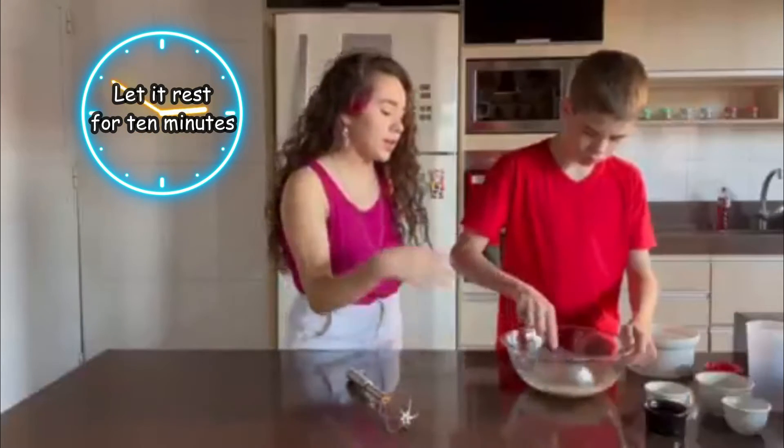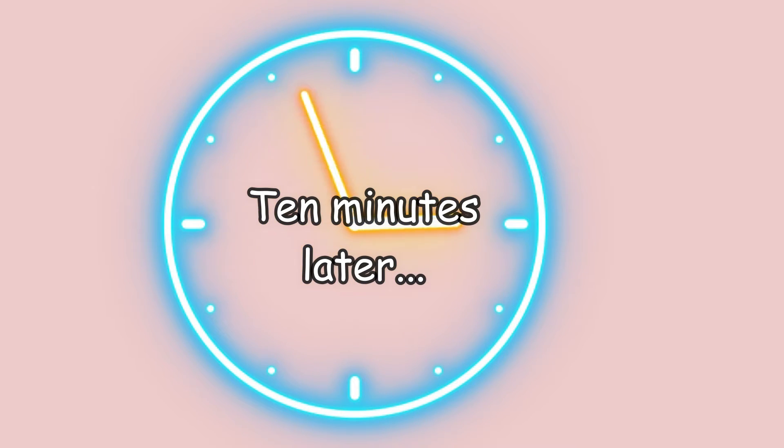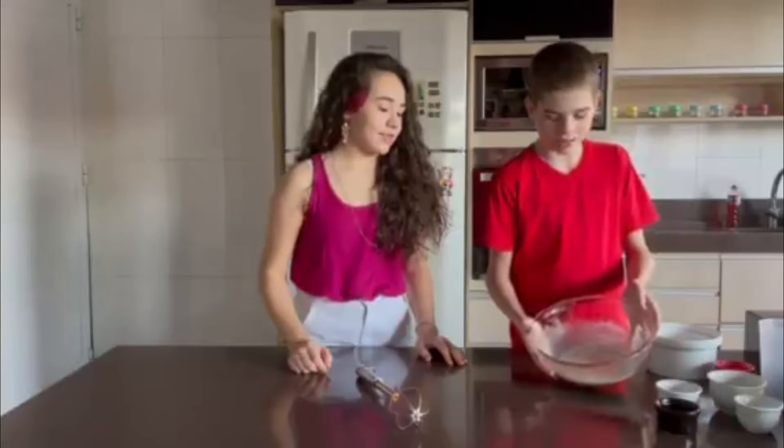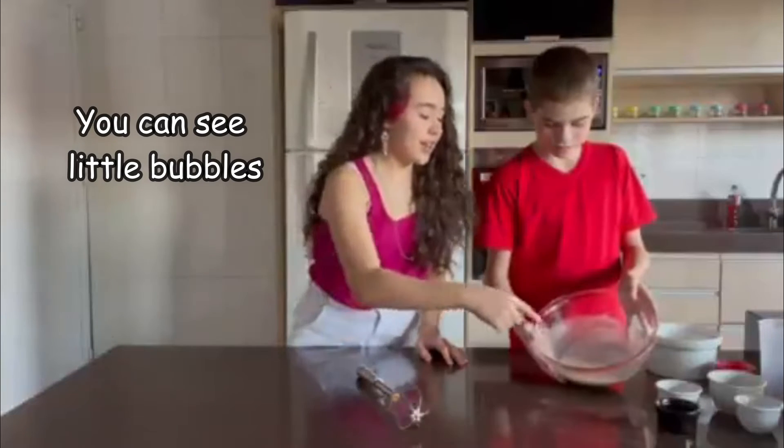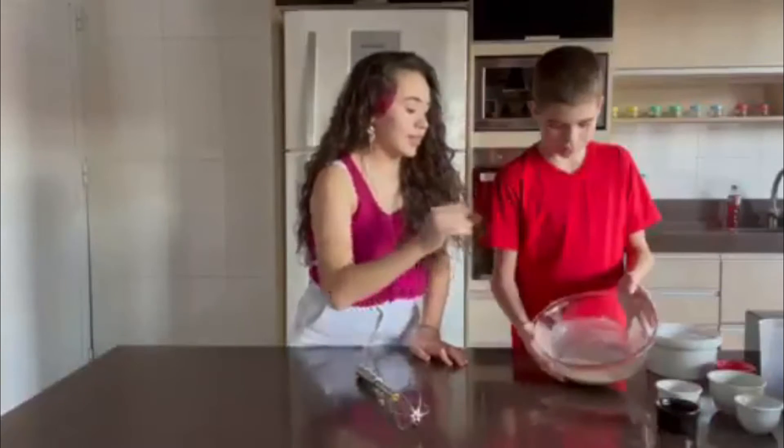You mix and then let it rest for about 10 minutes. You'll see it has to pop up some bubbles, but not a lot. That is it.